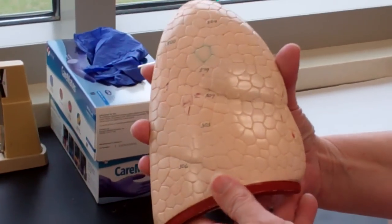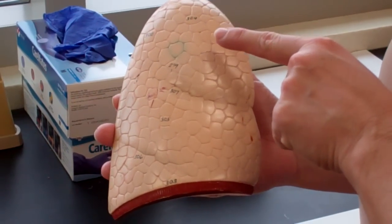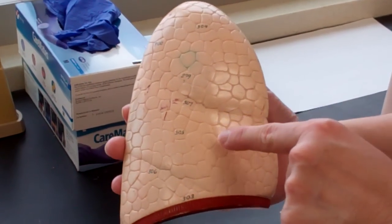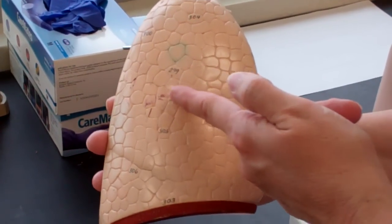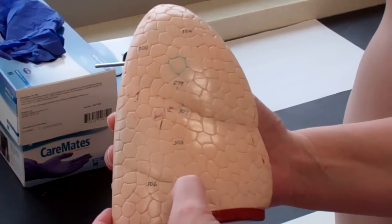On this one, this is the right lung. I know that because it has three lobes — the superior, middle, and inferior lobe. The superior and the middle lobe are separated by the horizontal fissure, which is not really great on this model, it's actually better on one of our others, and the oblique fissure.